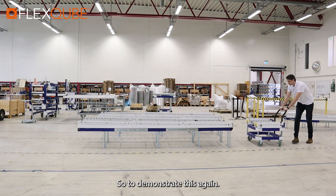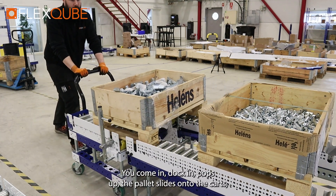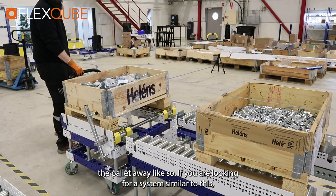Just to demonstrate this again — you come in, dock in, the separator pops up, the pallet slides onto the cart, the other pallets are locked into place, and then you're able to remove the pallet away like so.